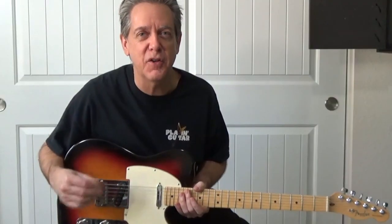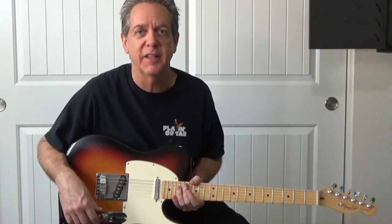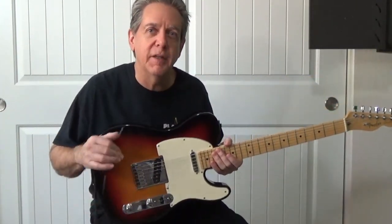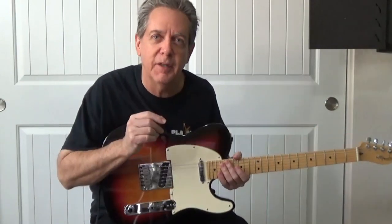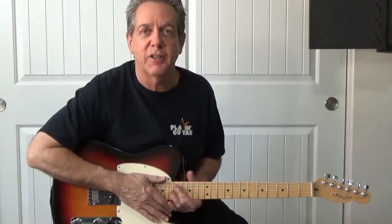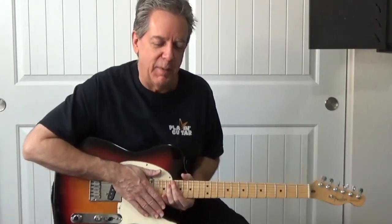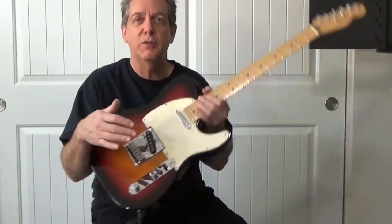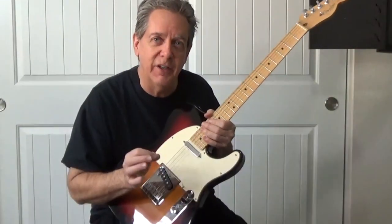I happen to be the first owner of this guitar — I bought it back in 2005, it's an American Tele. From the very first day I bought it, there's always been a little bit of noise in the amplifier, even when it's clean. I remember speaking to a Fender rep who said that some of that sound is really the definitive tone of what the Fender Tele sounds like. But now that I've got the new pots in it, that little noise is gone.